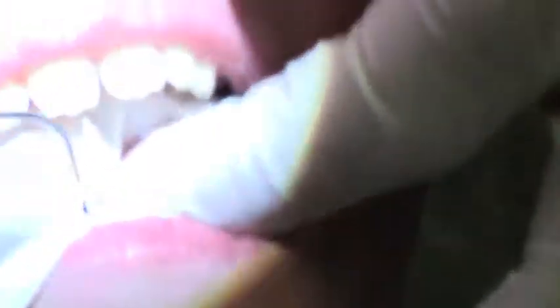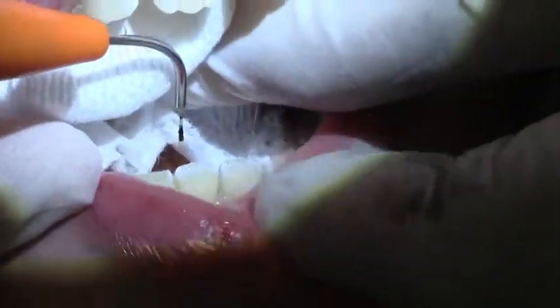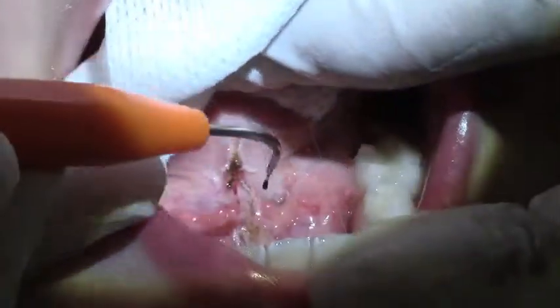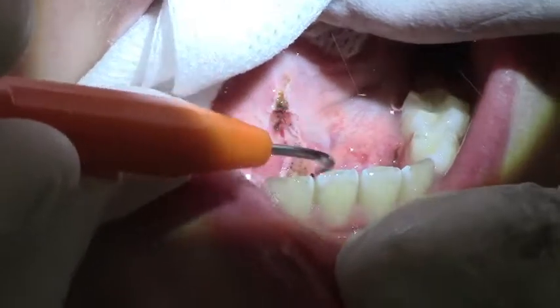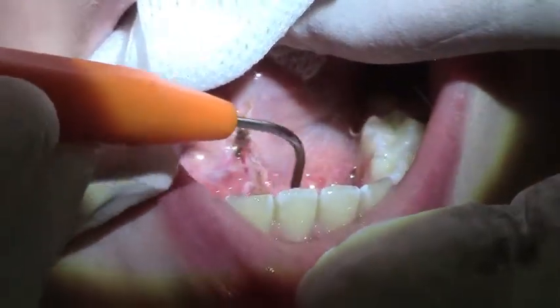Open up real big for me now, Nick. Open real big — I just want to show the camera. See right here? This is where that muscle attachment now is no longer there. And it will just heal real nicely — a day or two, like nothing was done.